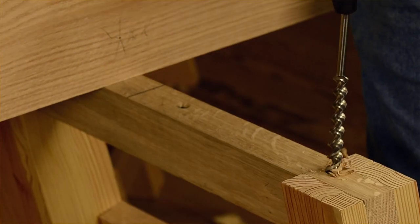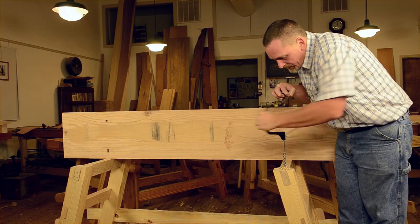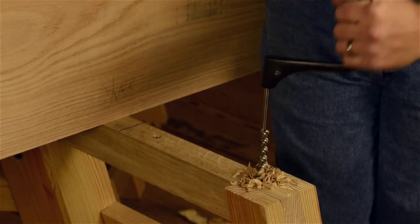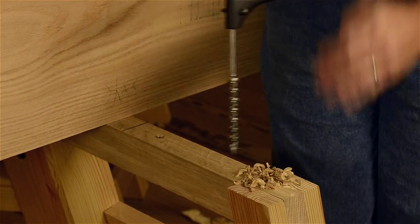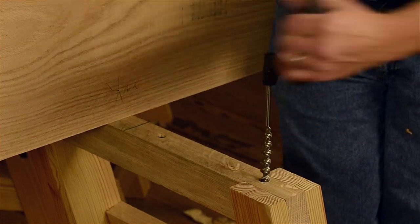With this particular auger, about 20 turns once the cutters touch. So we'll get down there and count — one, two, three... up to twenty. That'll give us about an inch or so deep hole.